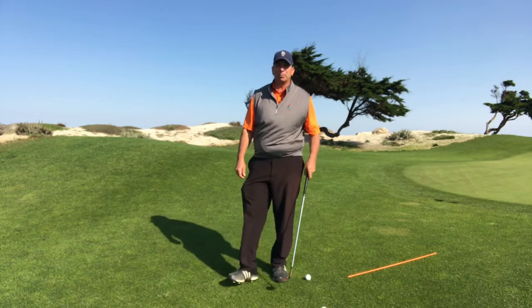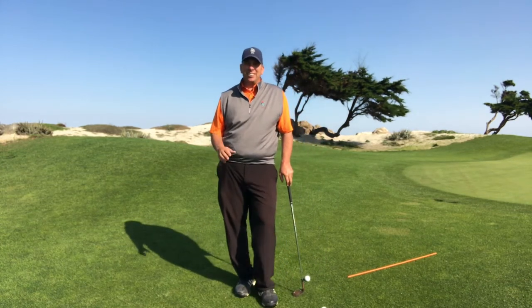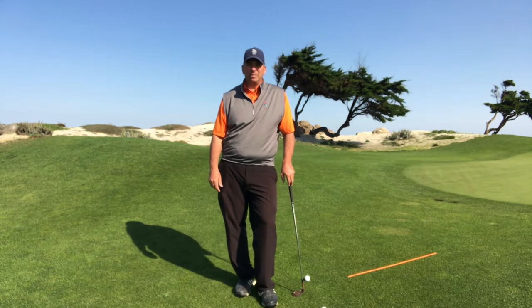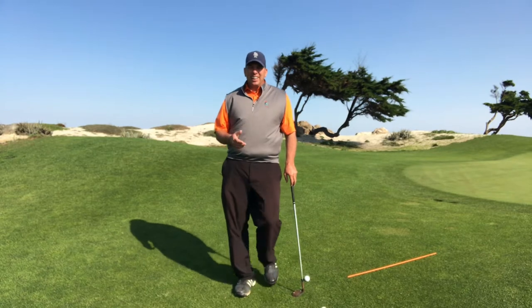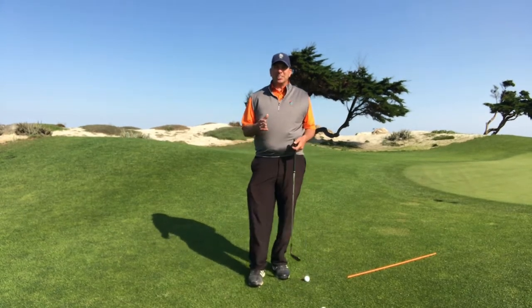Kevin Roman, Director of Instruction here at MPCC, and I'm here to give you some help with your short game. As we know, many people have trouble chipping, and the big part is going to be because of their setup.